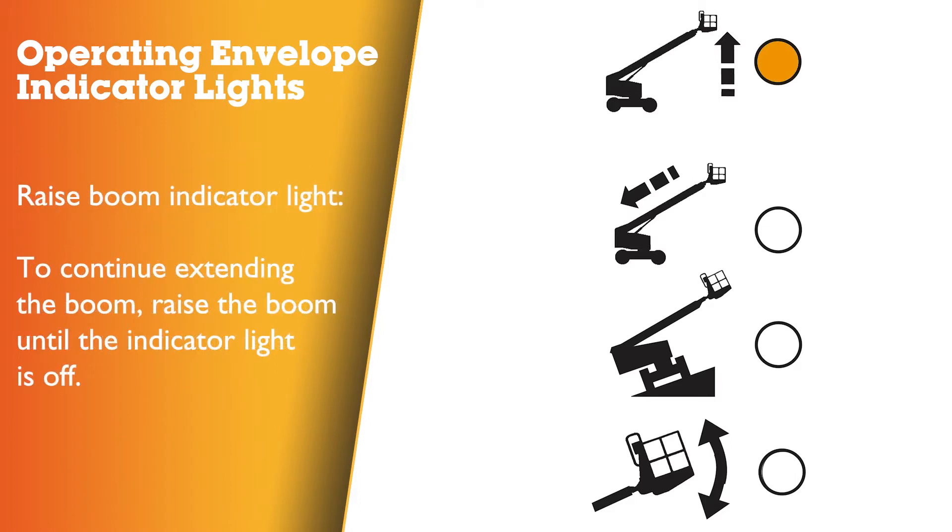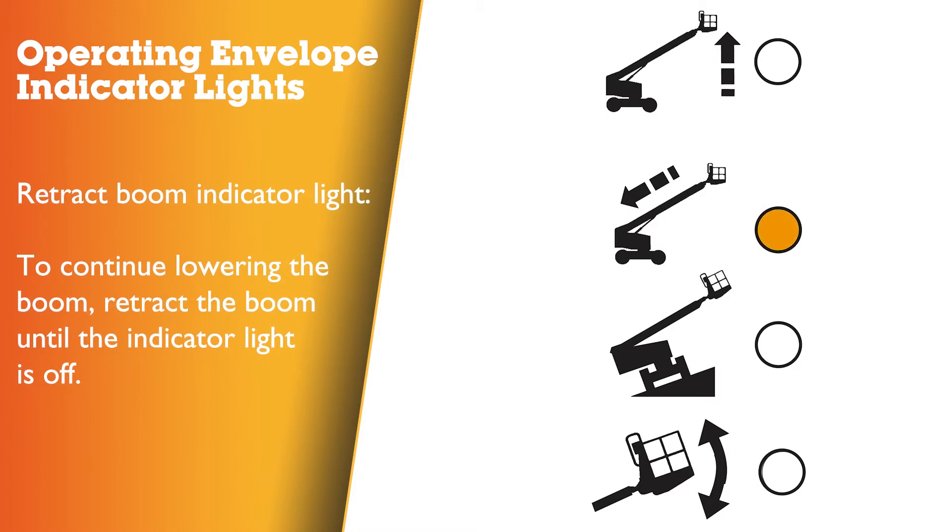Raise the boom indicator light flashing: to continue extending the boom, raise the boom until the indicator light is off. Retract the boom indicator light flashing.